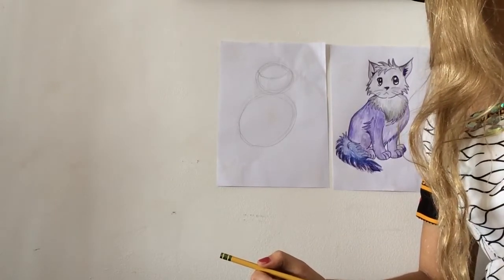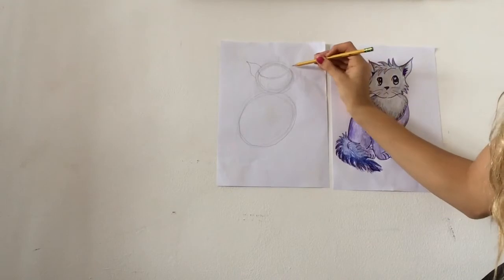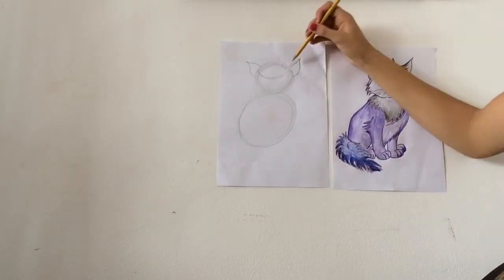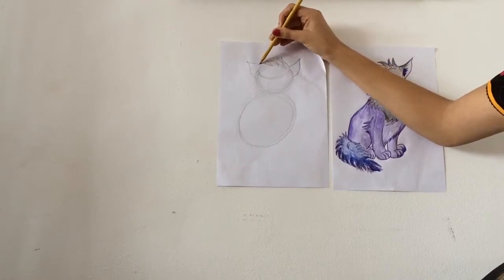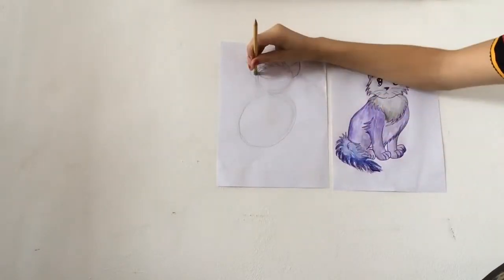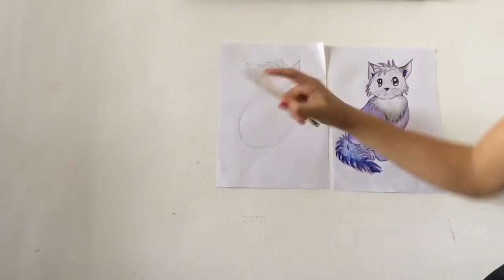Now it's time to add the ears. I'm going to make two triangles on either side of the cat's face. Now I'm going to add the fluffy hair on top, going like zigzag lines kind of across the top. This is why I have my eraser — went a little too spiky there.